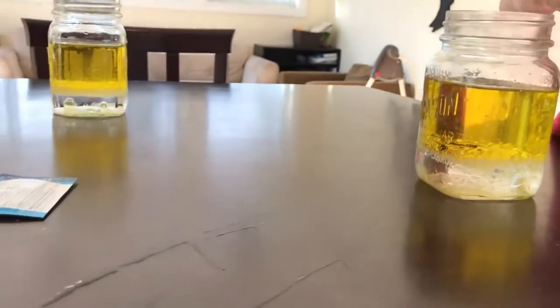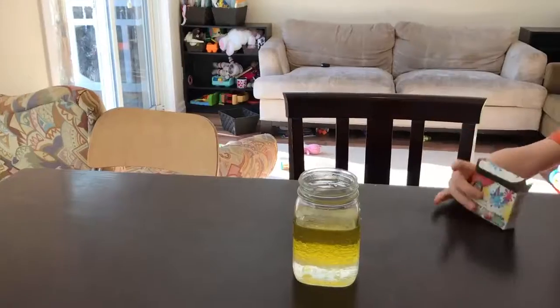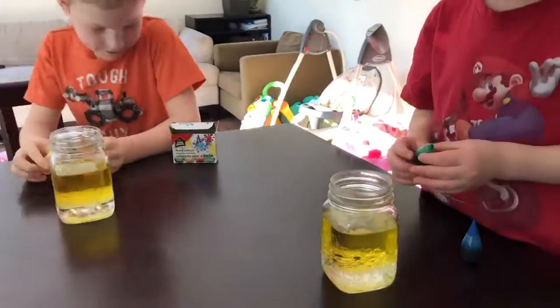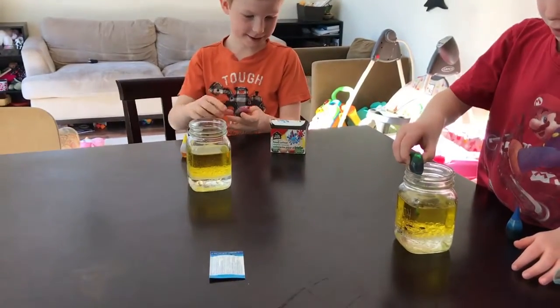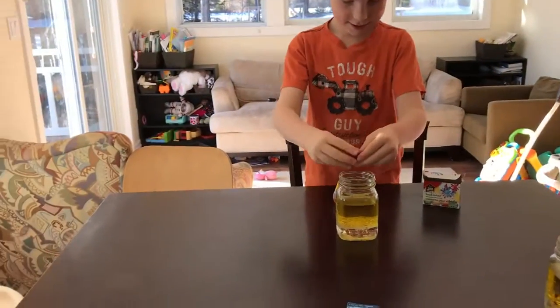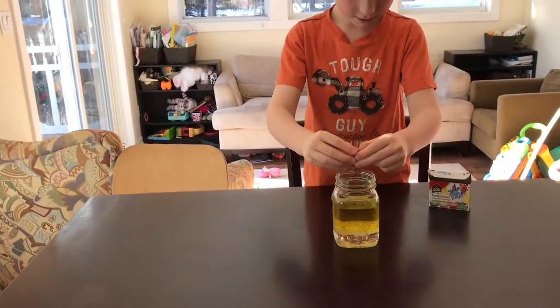Luke, we need one drop of green in there. Nathan, are you going to do yours? Did you do two? Then just put in two more blue drops. There you go — that's one, two.